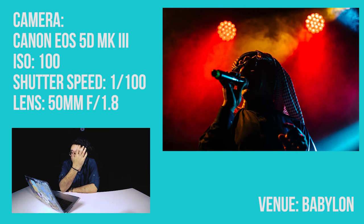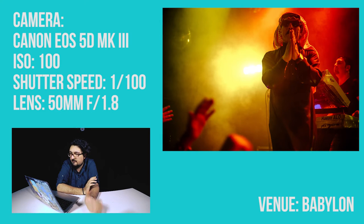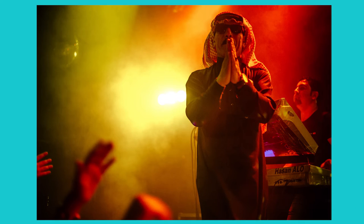He's an interesting-looking guy, but when his face is fully visible it's not that interesting photographically. This one is my favorite from that night — you can see the hands of the audience and his one-man band in the background. He was actually clapping, but it looks like he's appreciating something. It doesn't show something realistic, but it's a photo you can add meaning to when you look at it.